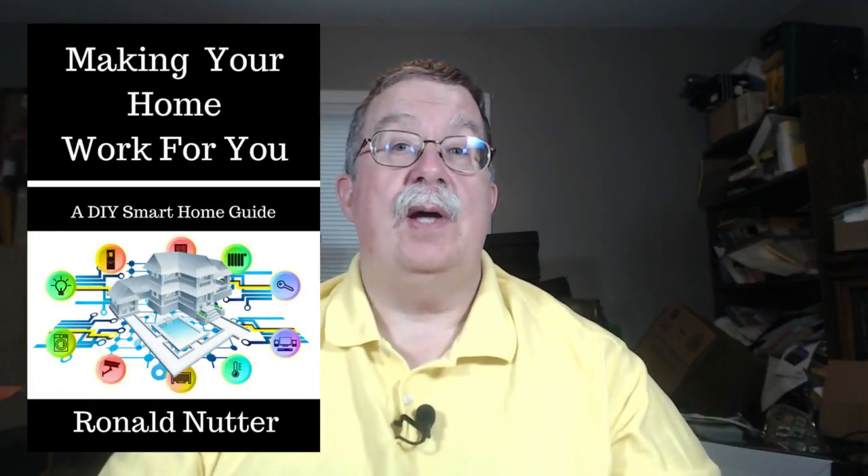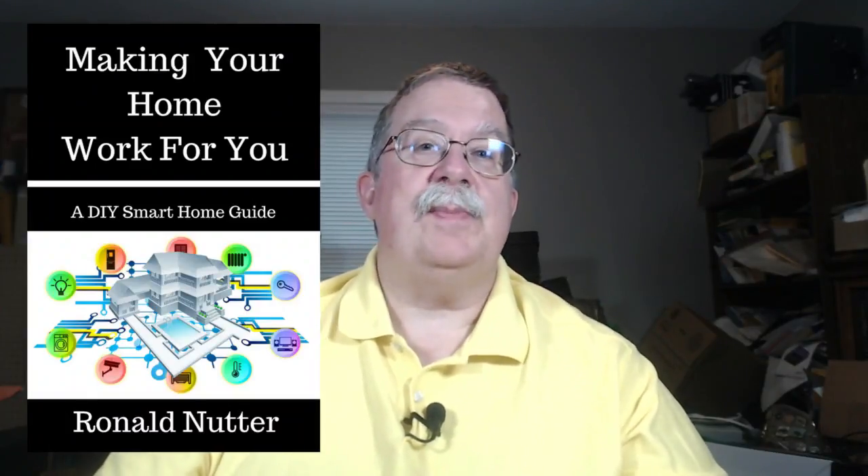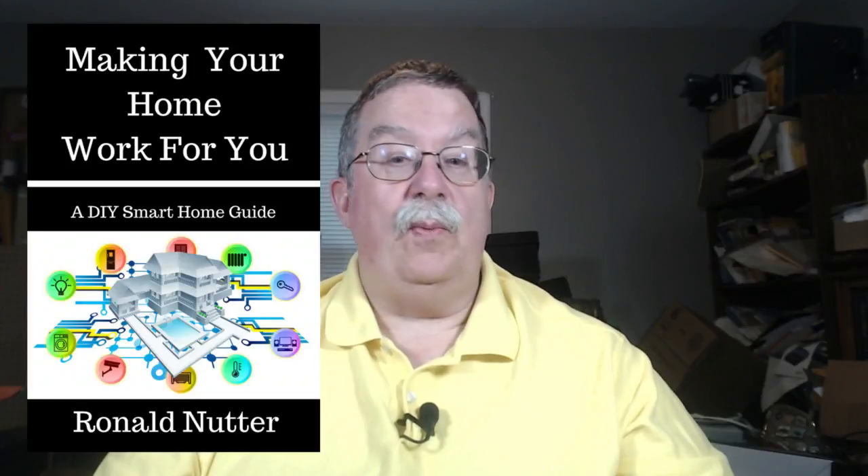This is all going to be in the book I've got coming out — making your home work for you — because technology is getting to the point where yes, there may be some setup, but you can take it from there. If you've liked what you see, thank you. I would really appreciate it if you would subscribe to the channel. Everything talked about in this video is in the show notes, and I have affiliate links — if you do happen to buy something, I'll get a small commission that will not raise or lower your price.